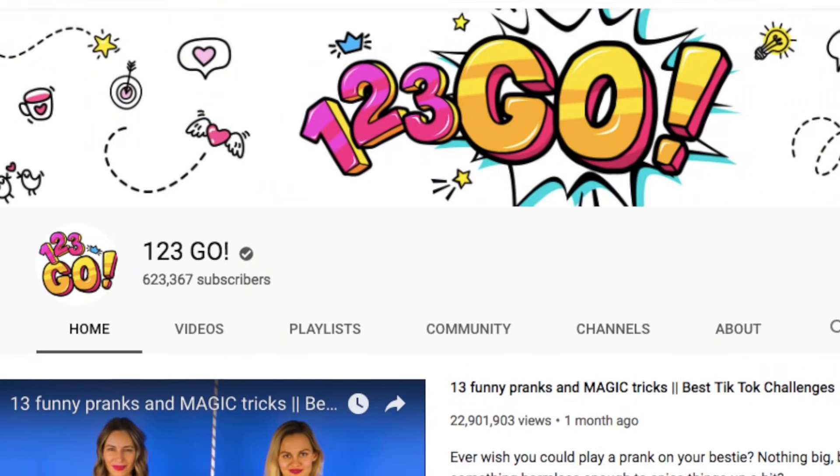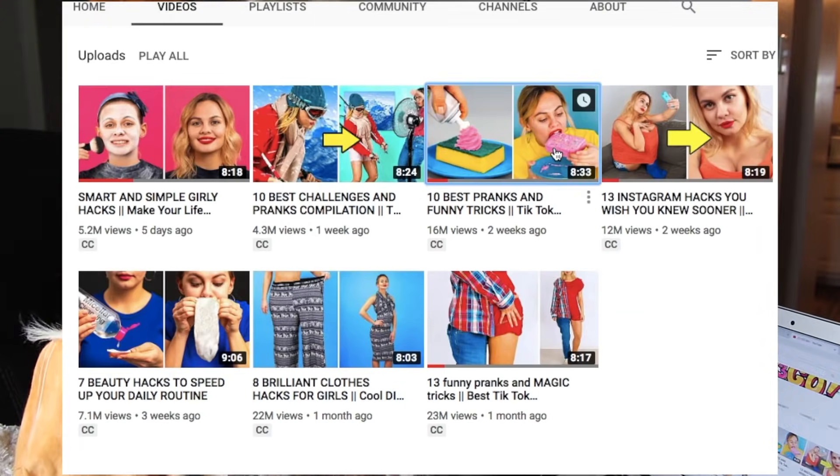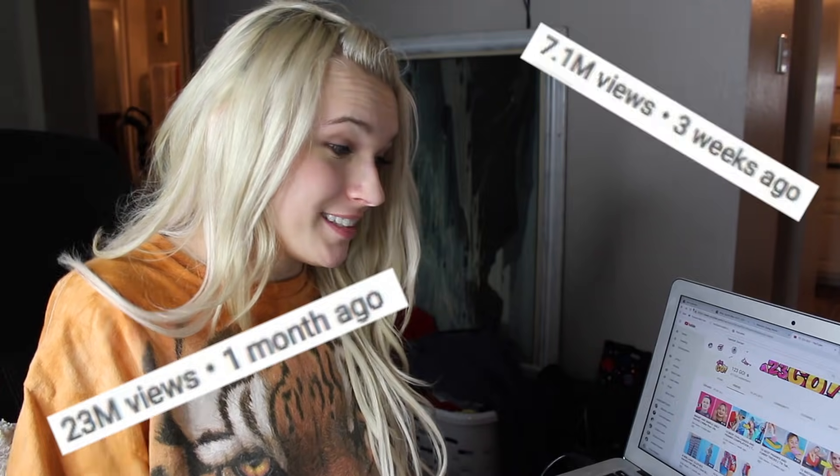Hey guys, what's up? There have been a lot of things pop up in my recommended section that I didn't even ask for. For instance, crackhead videos — I don't know why they were recommended to me, but did I watch them? Yeah. Today I saw a bunch of life hack videos recommended to me and I was like, I'm gonna do a life hack video for you guys. I've never tried one on my channel, so I don't really know how this is gonna go or if you guys are even gonna like it — so let me know what you think. I stumbled across this channel called 123GO. They do a bunch of prank compilations and life hack videos. They just started a month ago and they're already getting millions of views, so I guess this is the thing. Today I'm gonna try one of them and see what happens.